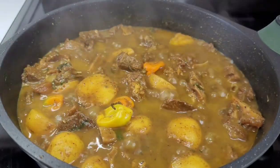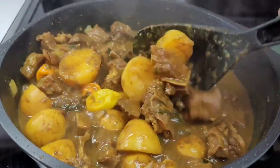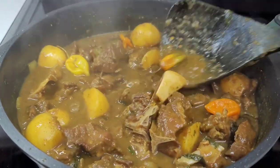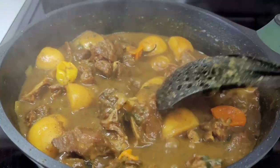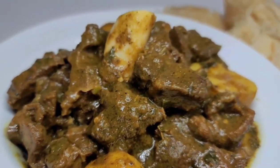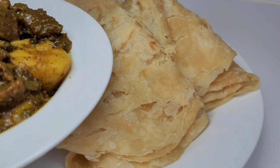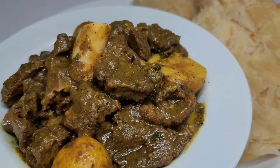And here you have it guys — my curry goat is finally done! It smells amazing in my kitchen. As you can see, everything looks perfect: the meat is nice and tender, the potatoes are tender, the gravy is nice and thick — and this is the way I love it. I will plate everything up. Today I'll be serving my curried goat with some roti; I was not in the mood for rice today, so I had it with roti and it was so good, it was amazing. I really hope you guys give this recipe a try — this is my version of curry goat.